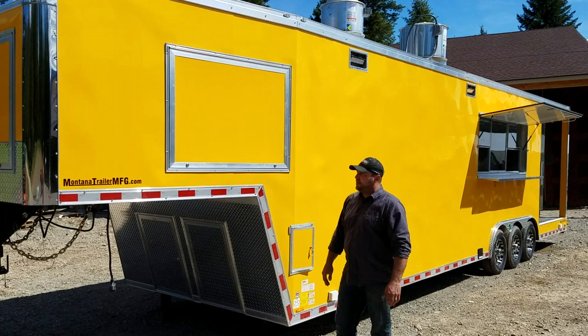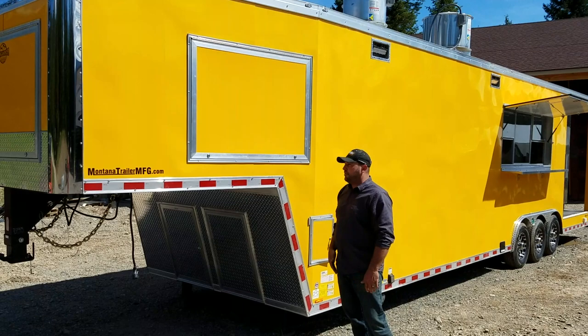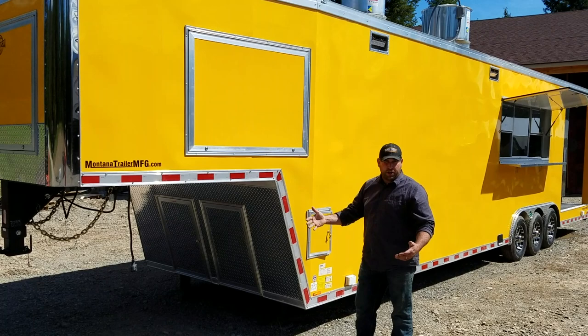Here's a look at the gooseneck, the front of the trailer. One of the nice features about our goosenecks is there's tons of storage — you've got an access door on the front here, also on the other side of the gooseneck, and on the front as well where we store the generator. On this particular unit, we like to do it that way.